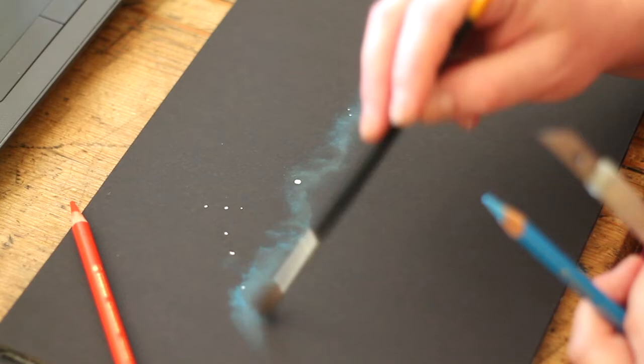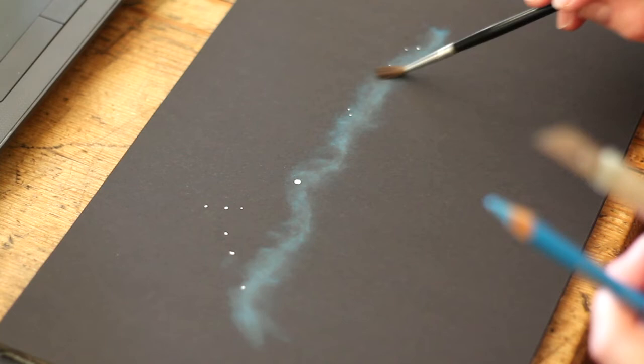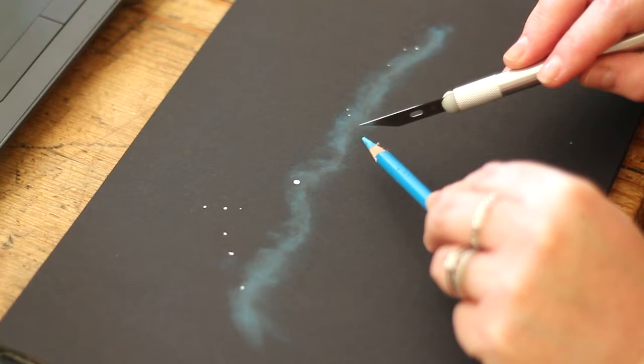If there are any big bits of dust that kick up, just blow them away — that'll be fine. Most nebulae don't have a harsh edge anyway, so it works fine.